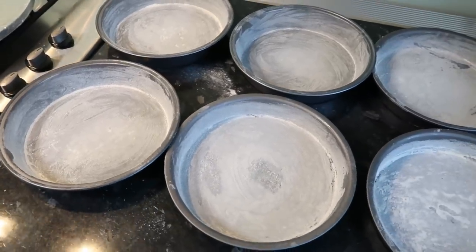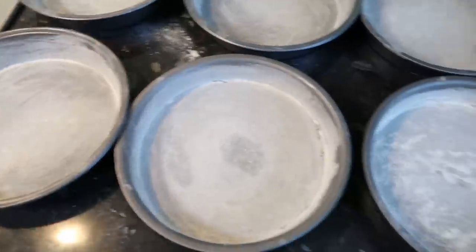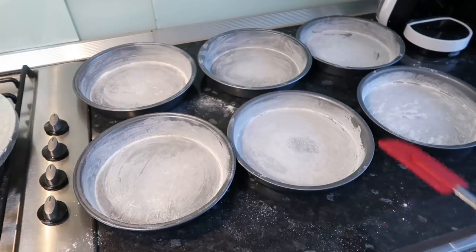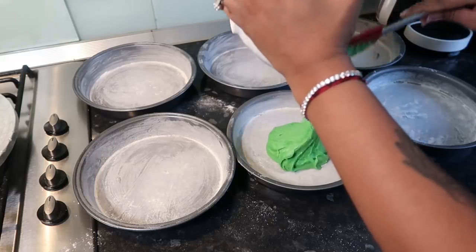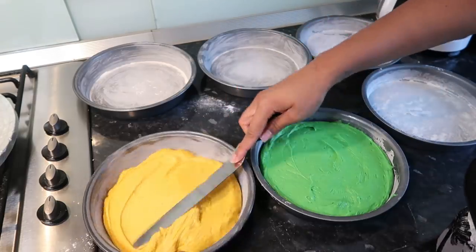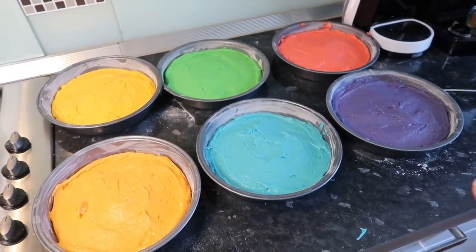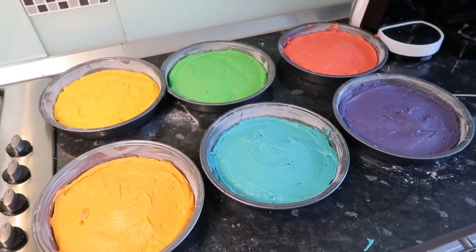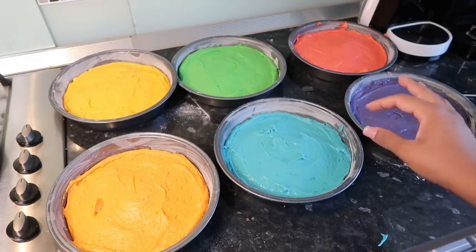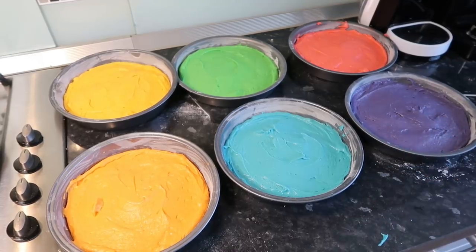I've buttered six eight-inch sandwich pans and floured them — it needs patience but you don't want your cake to stick. Now just going to slowly fill these pans and level them off with a spatula. Now that we have all our colors, I'm putting these in the oven for 20 minutes at 170 degrees Celsius. I'll check with a toothpick since different oven layers may need more time.